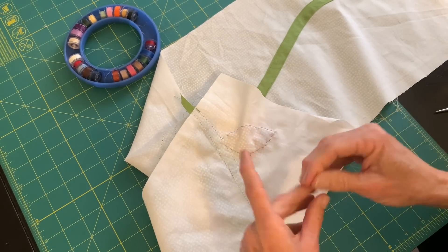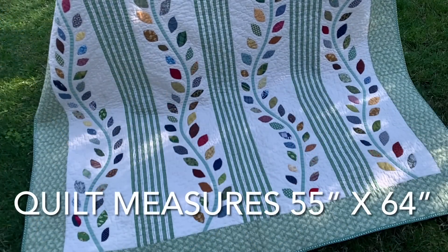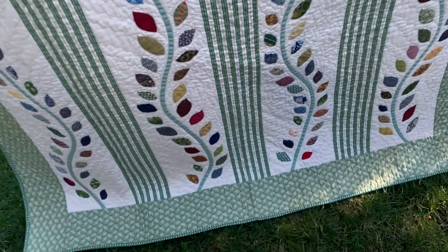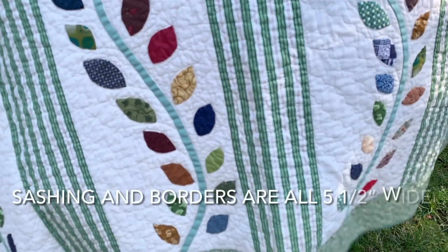So now I'm all ready to travel — I have my appliqué project ready to go, I have my scraps packed, a pair of scissors, a needle and thread, and I am ready to make a quilt. Thanks for joining me today and I'll see you next time.